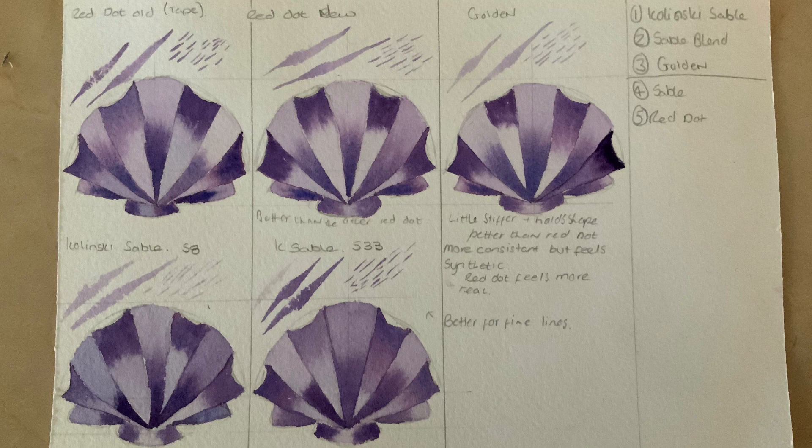Repeating the test with a different colour, I liked the new red dot much better — it was a vast improvement and put faith back into that series. The Kalinsky sable was also much better with the shorter length, giving a lot more control and a vast improvement. Finally, the golden synthetic — a lovely brush, made of nylon, though it feels a little more plasticky and springy than the red dot. The red dot is more flexible and softer. Out of the two I prefer the red dot as it feels more like a traditional sable brush; I think the golden would be better suited for acrylics or oil painting.